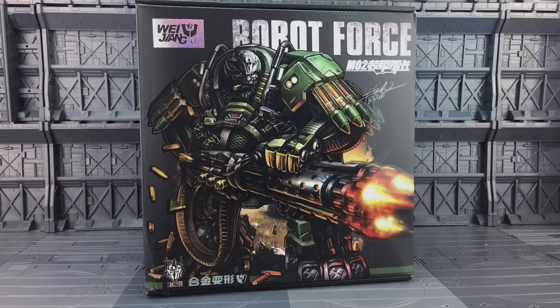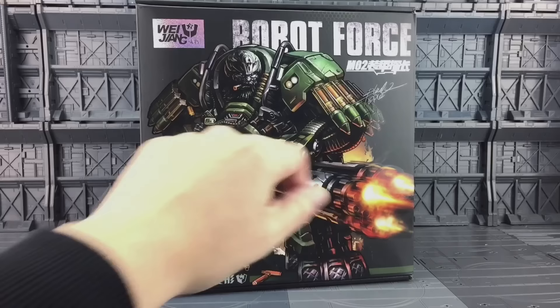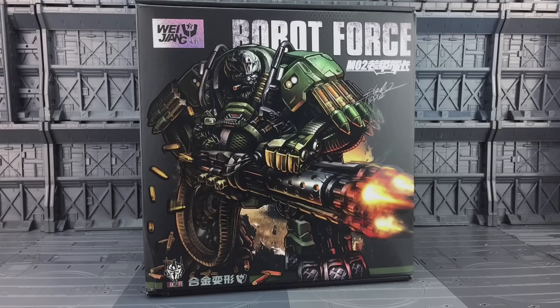Hello everybody and welcome to another Transformers third party-ish review. Today I'm taking a look at Robot Force M02 from Wei Zhang. This is of course another fantastic modded figure by Black Apple - he's the guy that done that amazing M01 Evasion Optimus Prime, and he's started signing his boxes again.